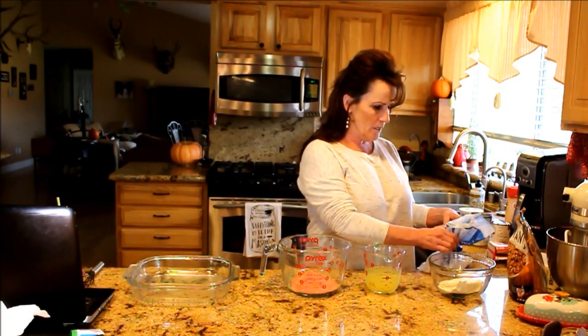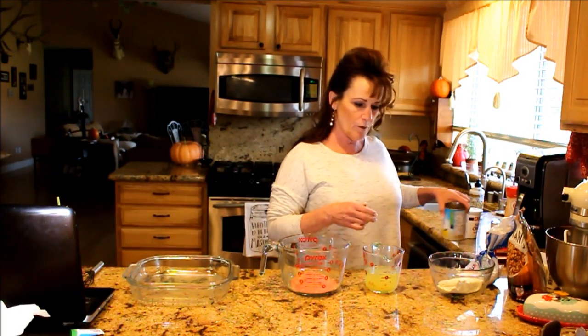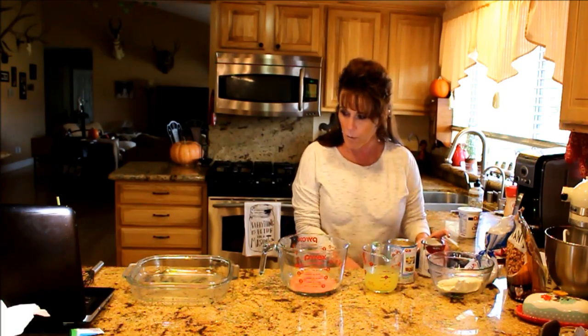So I've got two packages here in this measuring cup — two three-ounce packages of raspberry jello. I'm sure a lot of you have either seen this recipe or already do it.